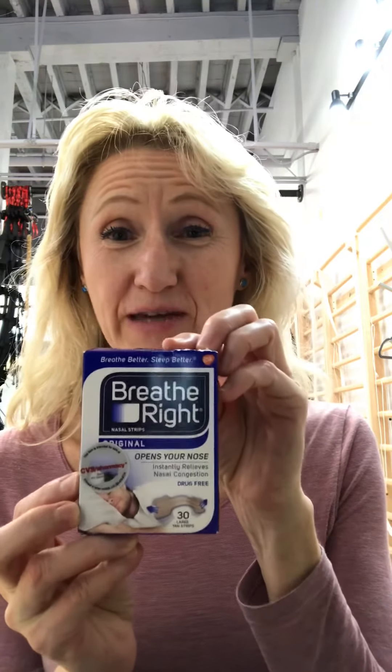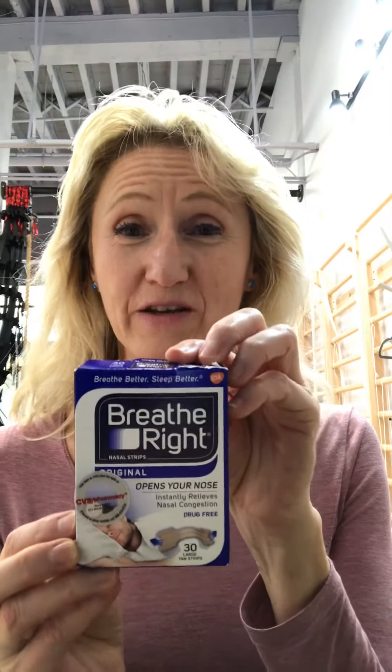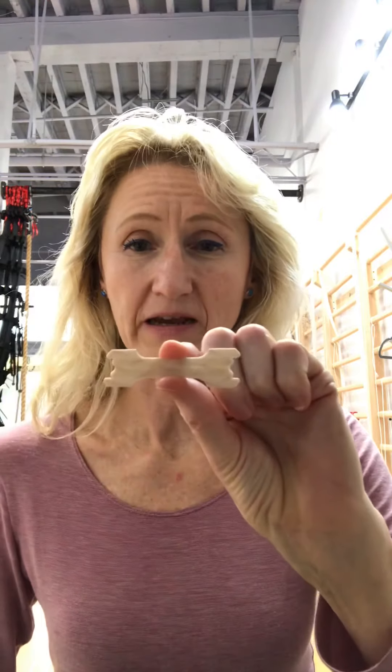I am a big fan of this Breathe Right strip. You can get it at CVS or Amazon, anywhere you like. Get the good brand — I prefer this over the CVS brand. It's probably a dollar more expensive but the quality is much better. When you take it out individually it looks like a band-aid pretty much, and when you open it this fan-shaped butterfly shape comes out.